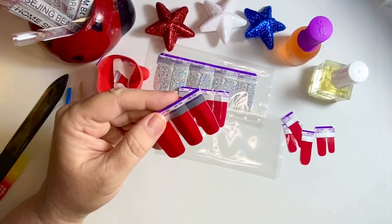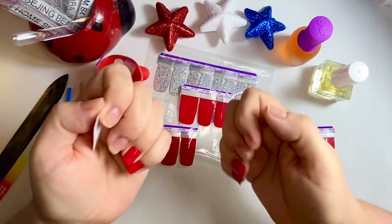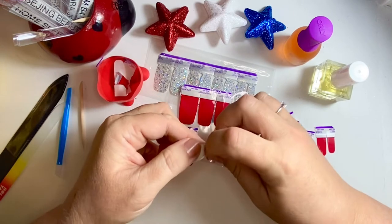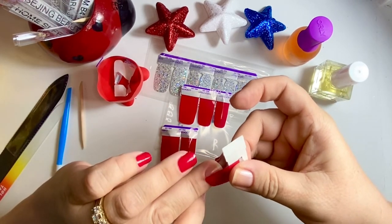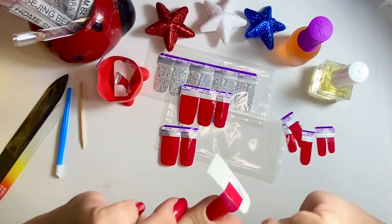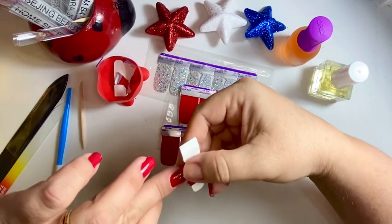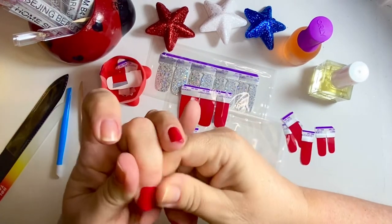Do you prefer to watch mixed manis, or like solid colors? Comment down below just to help me out, so I know what you prefer. Also, if you're new here, welcome! If you haven't subscribed to my channel yet, please consider subscribing — I would appreciate it. If you hit the bell icon you'll be notified when I upload a new video. I'm thinking about adding some other kinds of videos but haven't decided for sure yet.